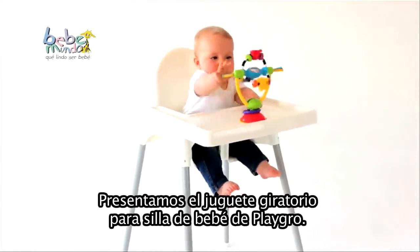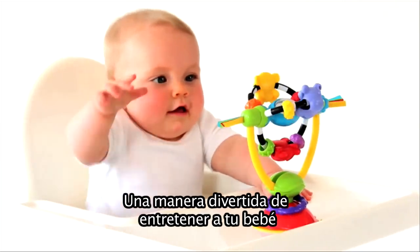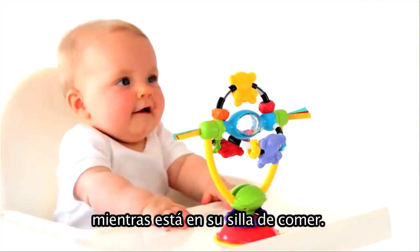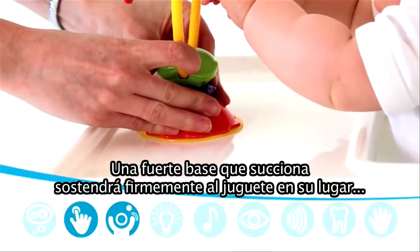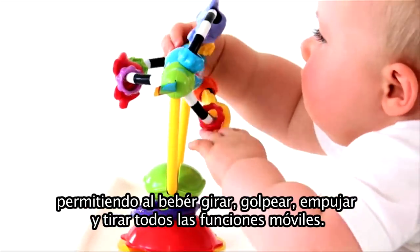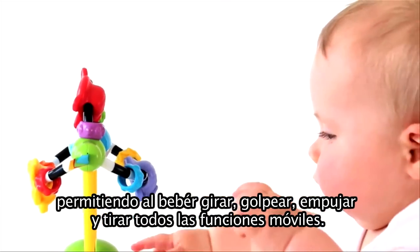Introducing the PlayGro High Chair Spinning Toy, a fun way to keep your baby entertained while sitting in their high chair. A strong suction base securely holds the spinning toy in place, allowing baby to spin, hit, push and pull all of the moving features.